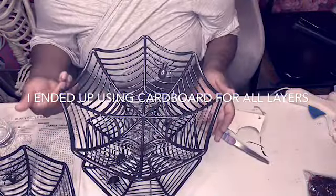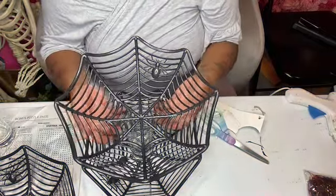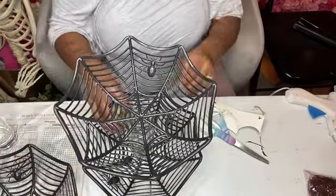For the second vase, we are not going to add cardboard to the bottom for support because I know I'd want to break this apart if I need to use these vases again for something else — since Halloween is only once a year.